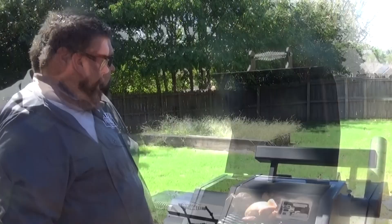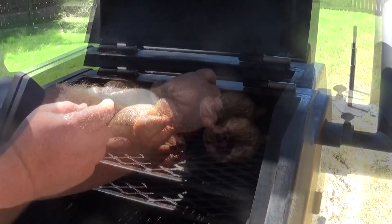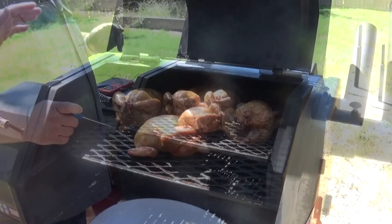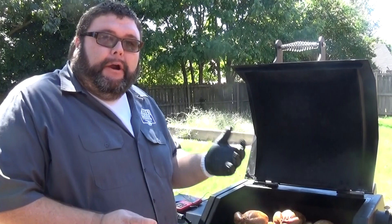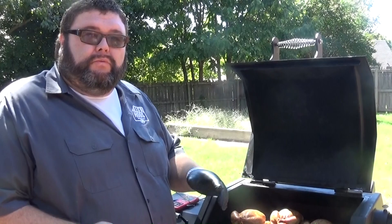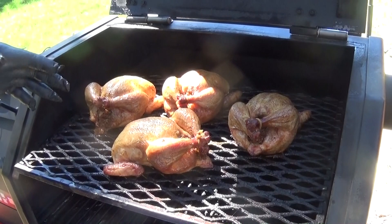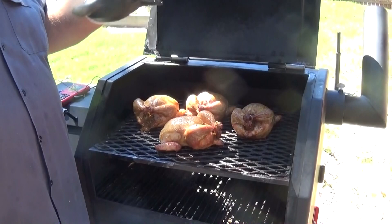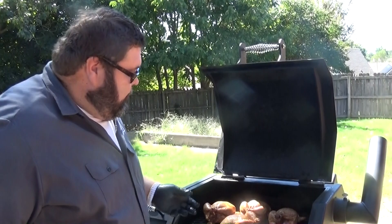The chef alarm says these Cornish game hens are done. I always like to verify — we've got 168 and 166, right at least 165 in the thickest part of the breast without hitting bone. Before I take them off, one last thing: when cooking a bird with stuffing in the cavity, you want to make sure that temp is up as well. I'm sticking the thermometer in the middle of the stuffing — this one's reading 165 too. Especially with larger birds like turkeys, make sure that stuffing is at proper temperature before you serve it. Don't serve it undercooked.